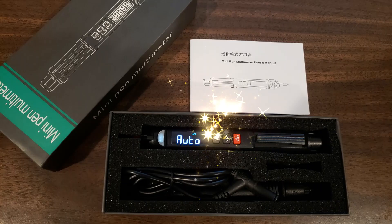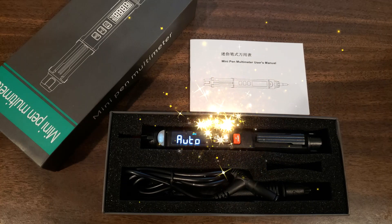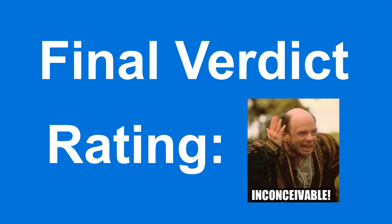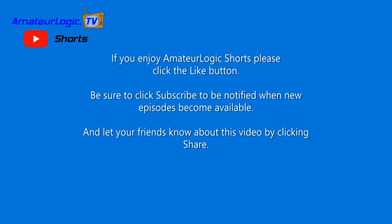The MT-007 looks like it will make a worthy replacement for my aging CircuitMate DM73. It can be found on many of the online reseller websites. The best part? It can be yours for around $20 — not bad for a 6,000 count resolution RMS meter. If you enjoy Amateur Logic Shorts, please click the like button, subscribe to be notified when new episodes become available, and let your friends know about this video by clicking share.